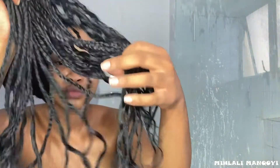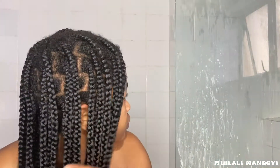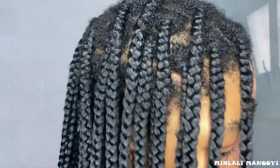Do you see — are my braids wet or not? Pro tip: the water obviously seeps down to the tips of your braids due to gravity, so to prevent that you can just tie your braids up in a bun and wait for your scalp and root hair to dry.